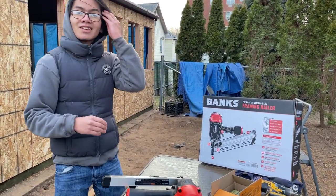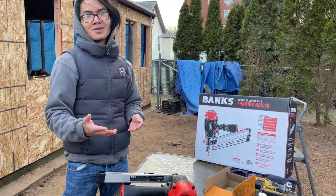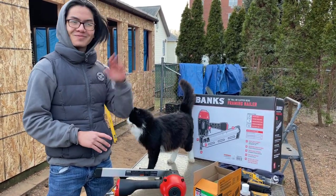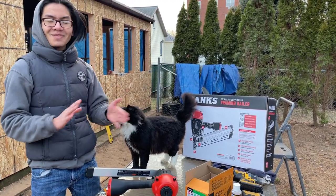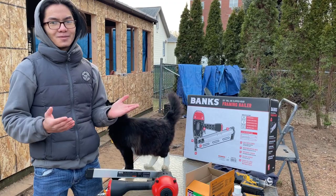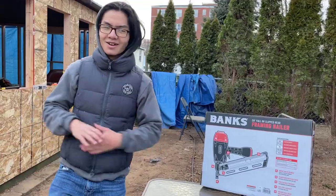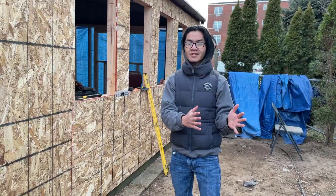My dad actually says nail guns are more dangerous than a real gun — he's a marksman, so he knows how dangerous these things are. He wants me to stress that he was a marksman about 40 years ago, back in the 1980s, so he hasn't fired a gun recently. I want to reaffirm that he said nail guns are more dangerous than actual guns — obviously don't take that out of context. I'm just saying that to stress that nail guns can be very dangerous.